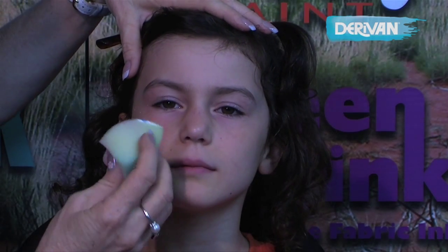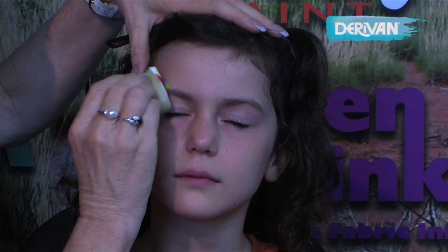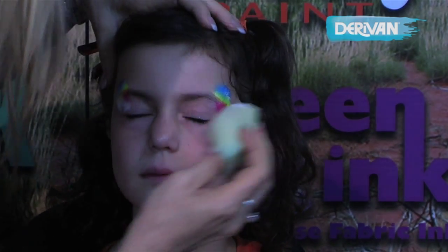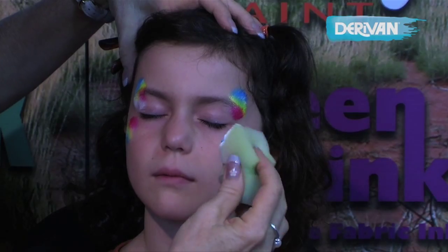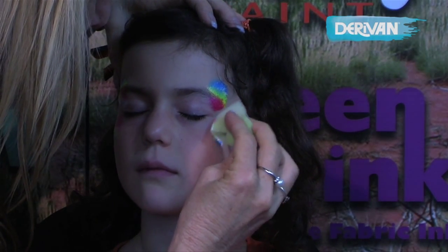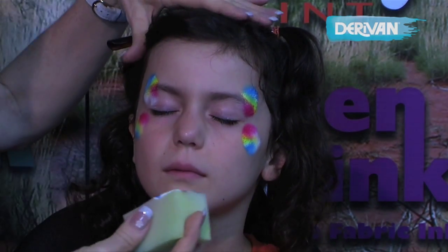Very still, closing your eyes softly. What we're going to do now is a little bit of sponging just on the edge of the eye and on the other side, down the bottom, just gently patting the sponge like that.